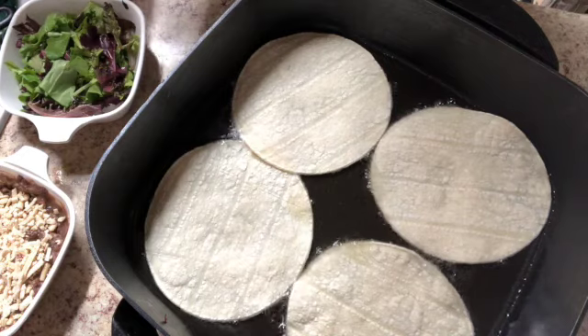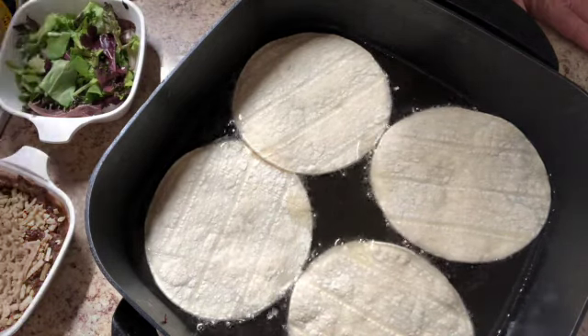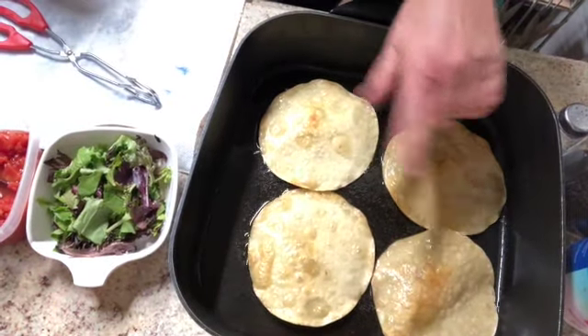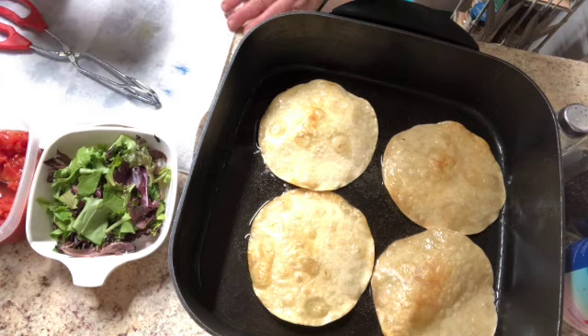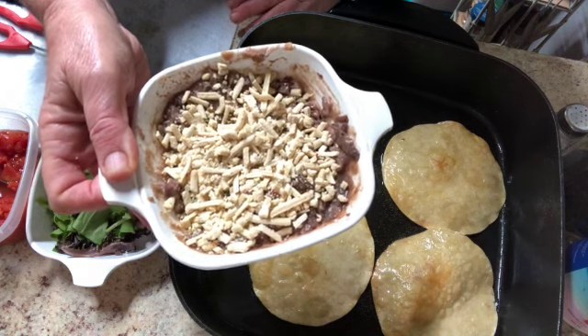I do not fold them — I just cook them flat and turn them over. I've turned them over and they're kind of a light tan; you can do them as dark as you want. I like this particular shade. While these are cooking, I'm going to put my beans with cheese on top into the microwave for about two minutes.